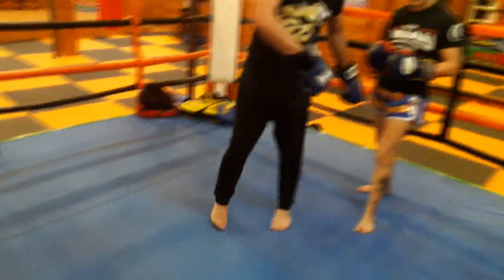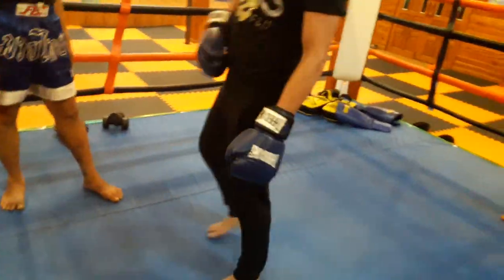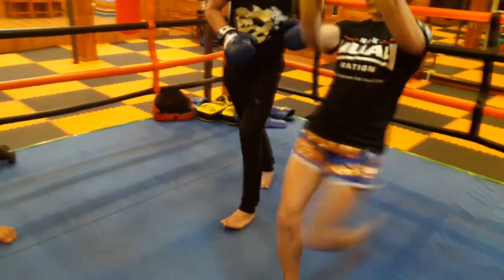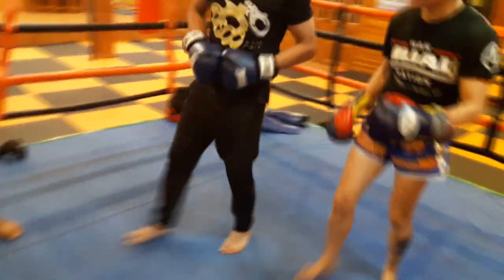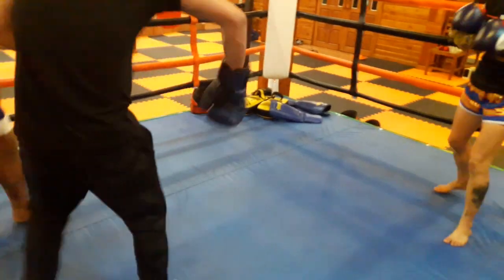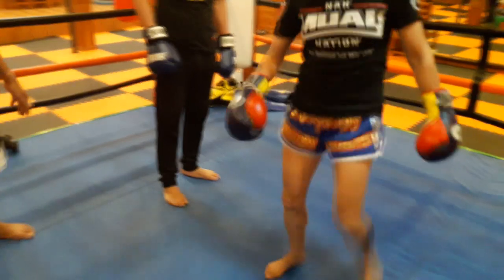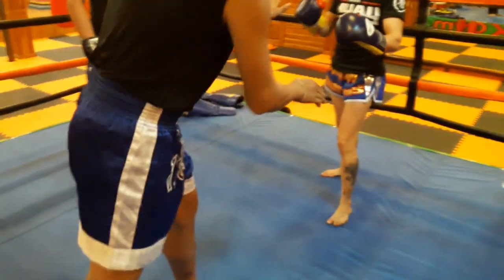The Ajahn is trying to show me that it's so much longer rather than high. I keep bringing my knee high. Nam Kaboom just then did what I'm doing and didn't cover distance, but it looked so pretty I didn't realize it was wrong. It goes straight — the hip comes all the way. There was a little bit closer, but my knee's still coming up.